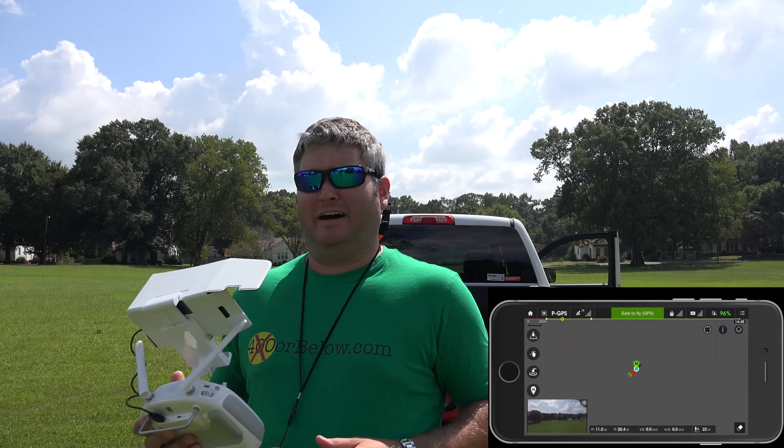So I'm going to turn that on. We're going to get airborne before we start our waypoint. I'm going to double check and make sure I'm recording here — and I'm still recording, that's good.